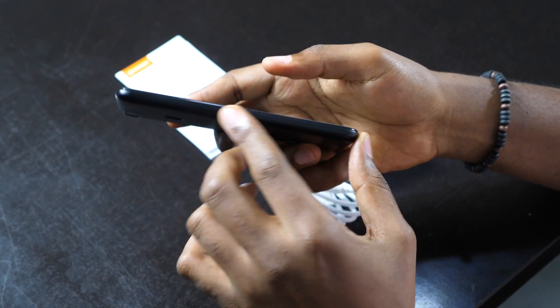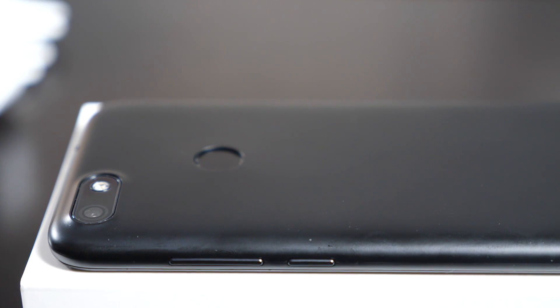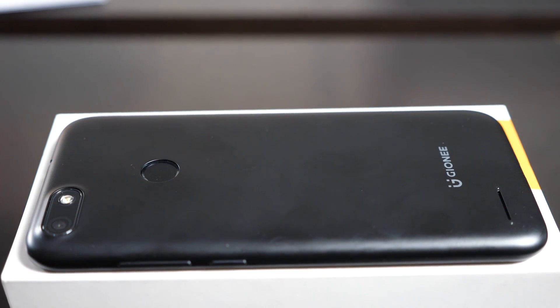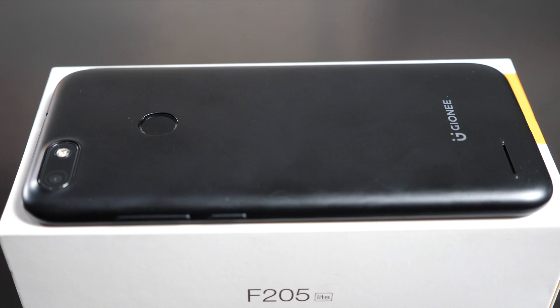On the left, you have nothing. On the right, you have a power button and your volume rocker keys. On the back, you have an 8 megapixel camera with flash, your fingerprint sensor, Gionee branding, and your back-firing speakers.